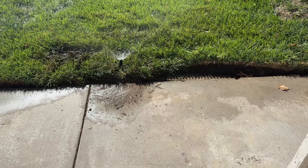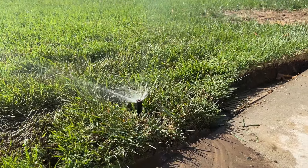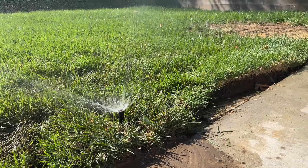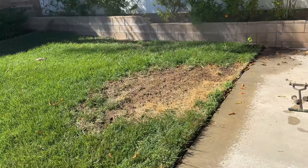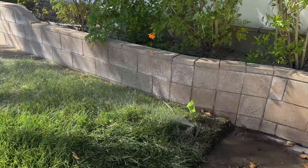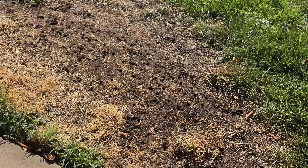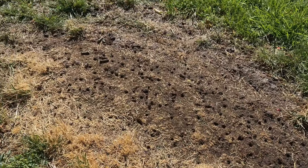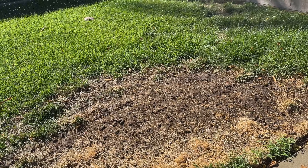You can see the plugs come out and those plugs can lay right on the ground. They can stay there just like that and they'll break down as I mow and as time goes on. This is going to allow the soil to not be as compacted and to loosen up a little bit. I'll put some fertilizer down here and hopefully start making this look a lot better.